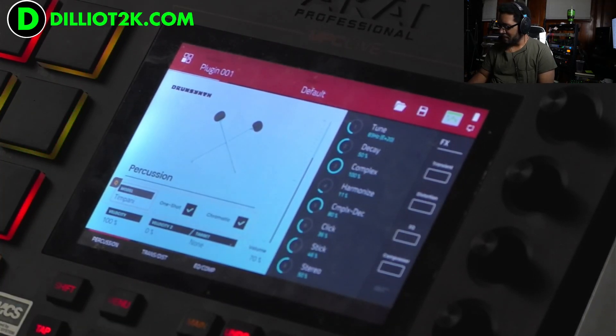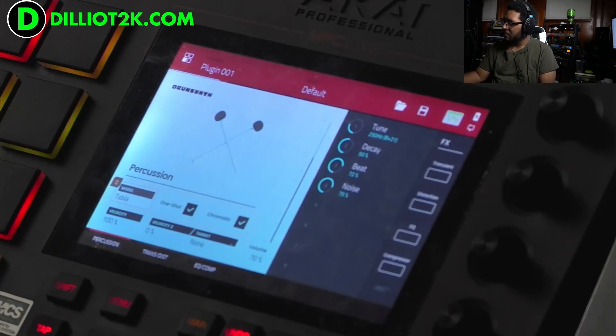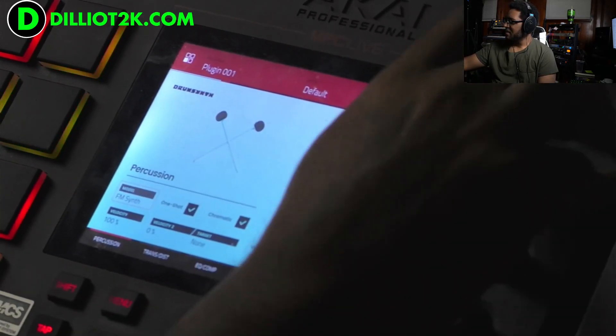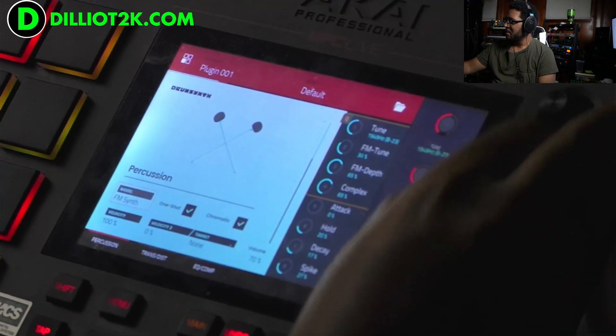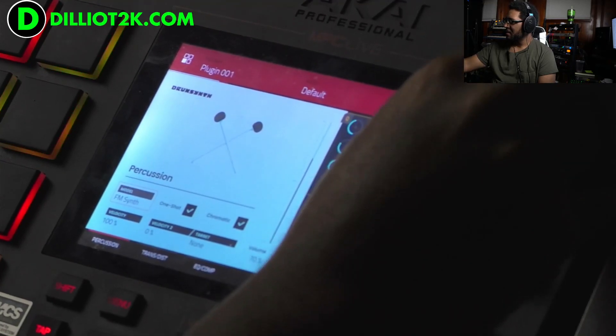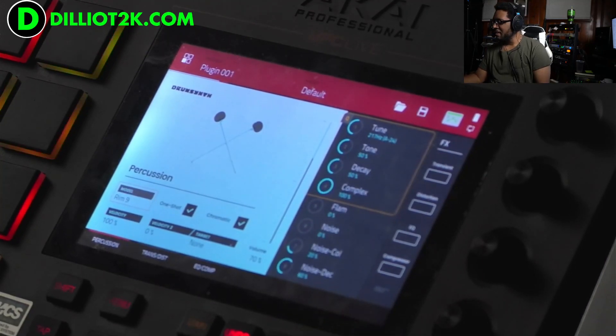Timpani — I didn't even notice that. Timpani. They really went after the tabla. FM synth. That's interesting. It's there if you need it. So there's a lot of percussion there.